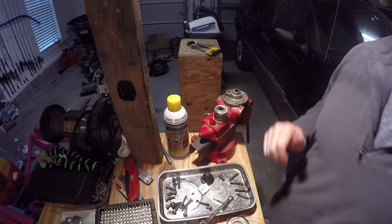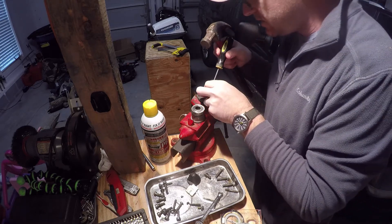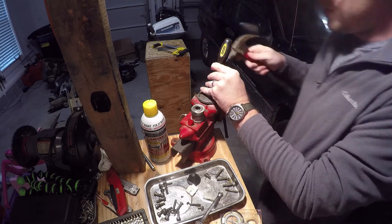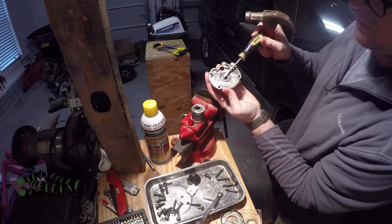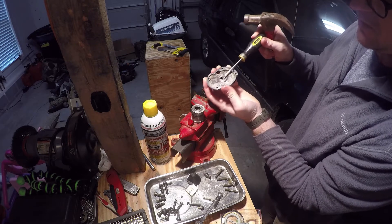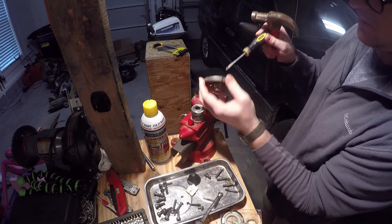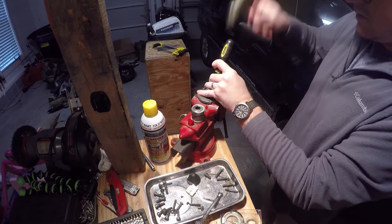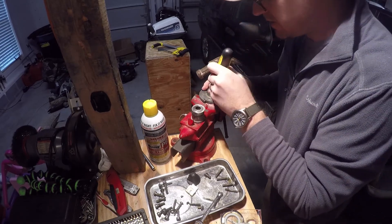Once I got them pretty clean, what you can do is put them in a vice like this. I've got a screwdriver I don't really care about. Look through there, seat that screwdriver on the lip of this bushing - you can see where I've already started to remove it - get the screwdriver underneath that lip right there and start punching it out.